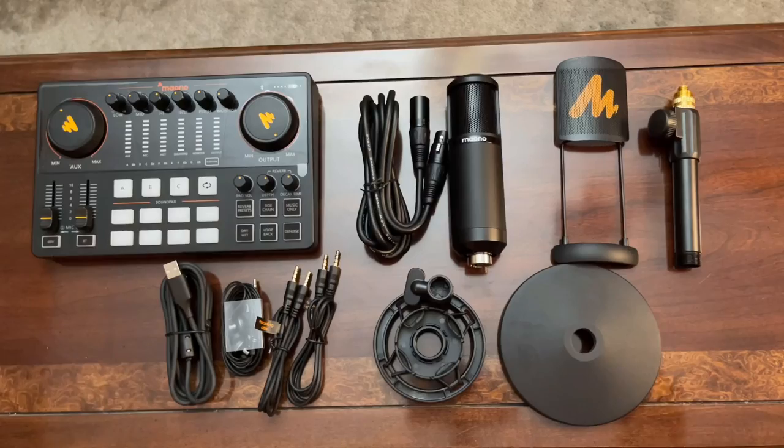In this video I will be doing a review and testing on one of the newest sound card or all-in-one podcast consoles of 2022, which is the Monocaster E2. I would like to thank Mono for sending me the Monocaster E2 single mic bundle. Without further ado, let's get started.